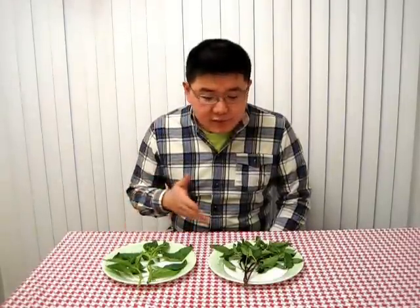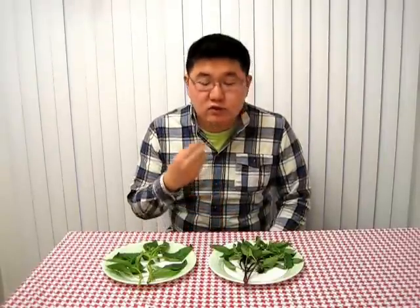They're both part of our Jet Fresh series, which means they're picked fresh in Hawaii and flown directly to Vancouver. The difference between the two — with the name sweet basil it's a little bit sweeter, and the Thai basil has a stronger licorice flavor and it stands up to cooking better. Next we'll show you how to make pesto.